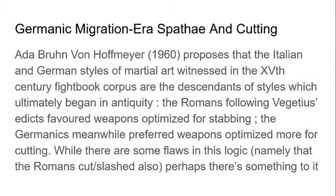Ada Brun von Hoffmeyer in 1960 proposed that the Italian and German styles of martial arts — the HEMA fight book corpus of the 15th century — are actually descendants of styles that began in antiquity. Romans following Vegetius's precepts favored weapons optimized for stabbing, while the Germanics preferred weapons optimized for cutting. We can see this reflected in the archaeology: swords associated with Germanic groups such as the Goths, Gepids, and Norse generally have broader blades, sometimes a dulled tip, optimized for cutting, while Roman ones are more pointed with a diamond-shaped tip for stabbing.